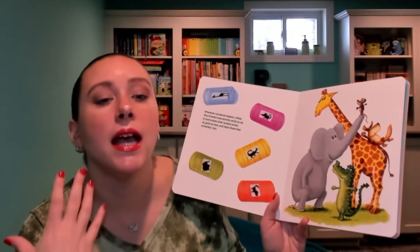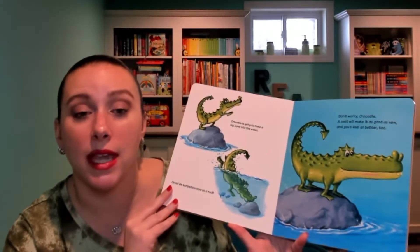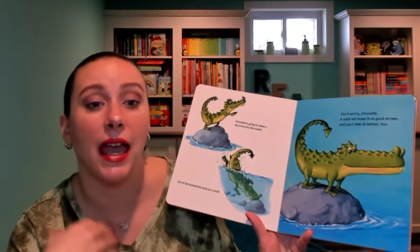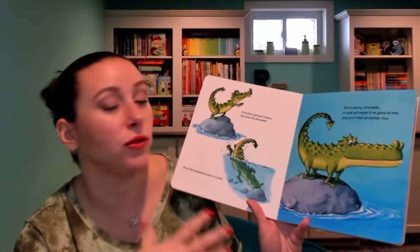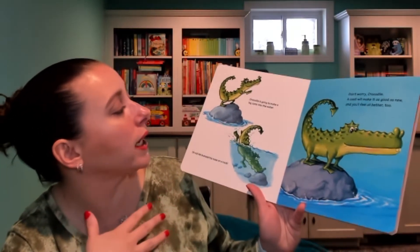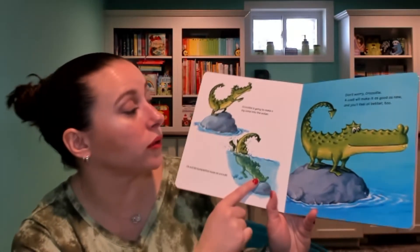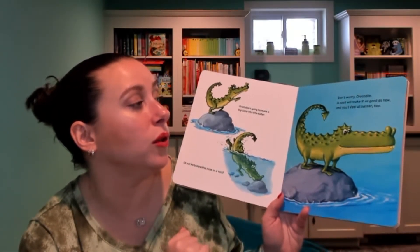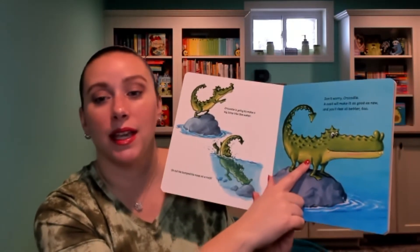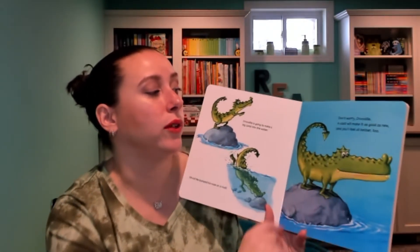Just like the other books, they have a repetitive phrase throughout. It tells you what happens to the animal, then you give them their cast, and then it has the repetitive phrase. So here, Crocodile is going to make a big jump into the water — oh no, he bumped his nose on a rock. Don't worry, Crocodile. A cast will make it as good as new, and you'll feel all better too. That's the repetitive phrase throughout the book.